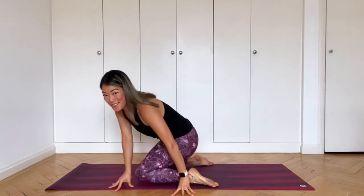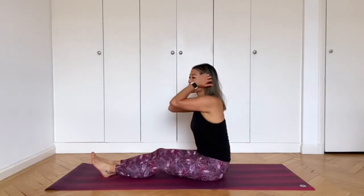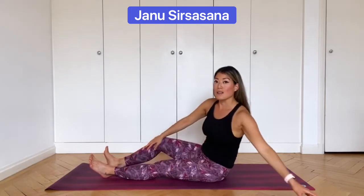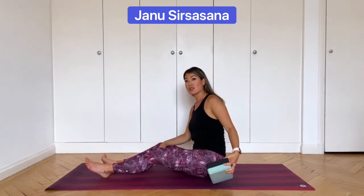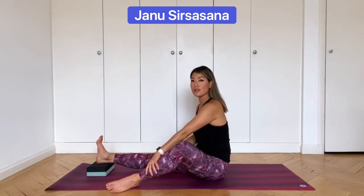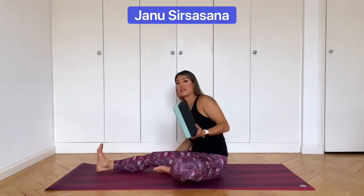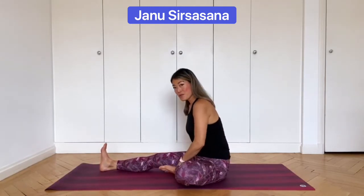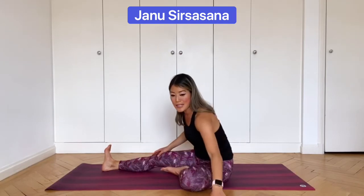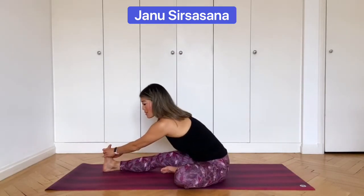Unravel your legs and bring them back out. Give them a little shake if you need to. Now we'll come into Janu Sirsasana, also known as head to knee pose. Again you have options: if you're tight through the hamstrings, sit on a block under your bum. If you want to make it harder, place the block out in front and put your right foot on the block. Left foot comes in onto the inner right thigh. If you don't have a block, just extend the leg out on the floor. Move the fleshy parts from under your bum — this helps you to fold forward even deeper. If you need a strap, place it around the bottom of the foot; otherwise hold on to the outer edges of the foot with both hands.